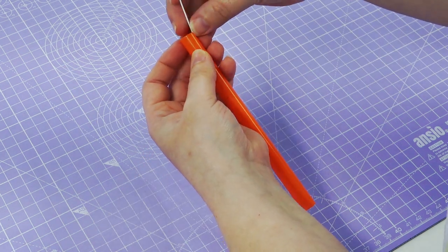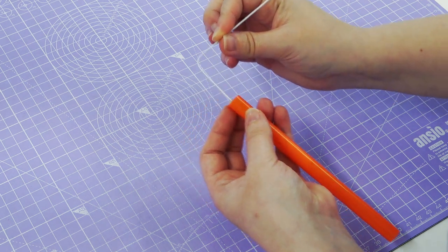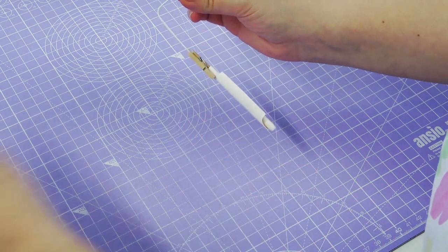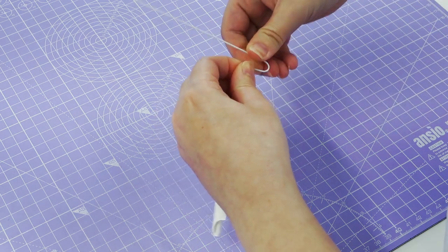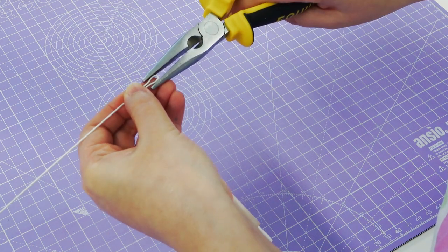Place one of your wires down into the straw and bend it to the right — this will make sure your prize doesn't go further down the straw and it will also hold the duck. Bend the wire back on itself to create a little ledge, and then squeeze it neater with a pair of pliers.